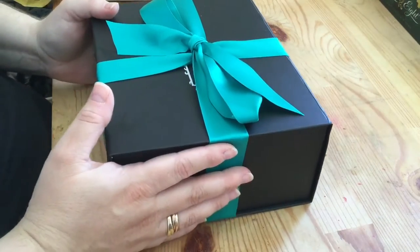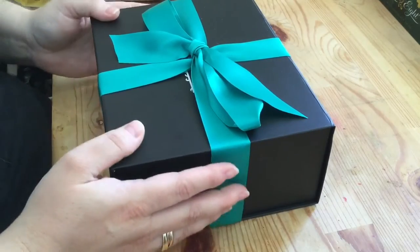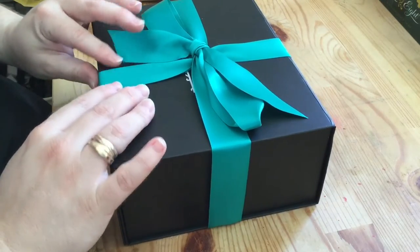Hi, it's Katie the Crafty Crab and today I have an unboxing for you. I'm quite excited to do this because I haven't bought one of these for ages.